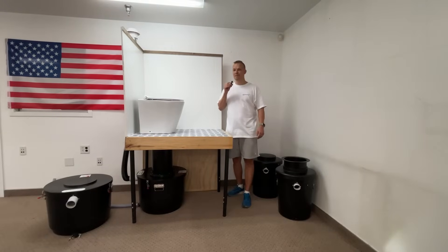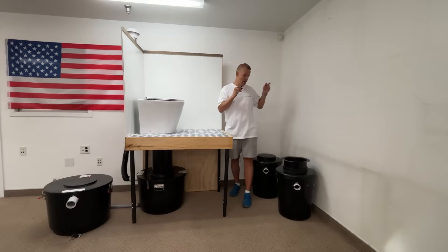Hello from Waterless Toilet Shop. In this video I'll be showing you the GreenLoo GL90 Waterless Composting Toilet System. Everything that applies to the GL90 will also apply to the smaller GL55 composting toilet system.